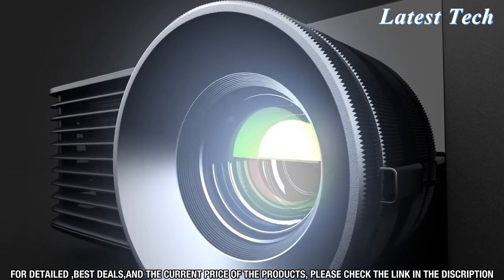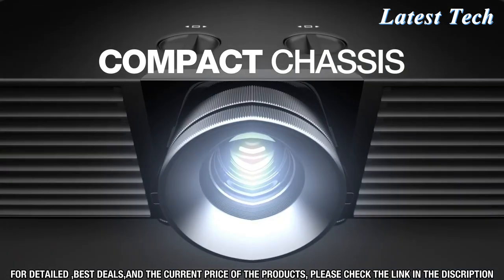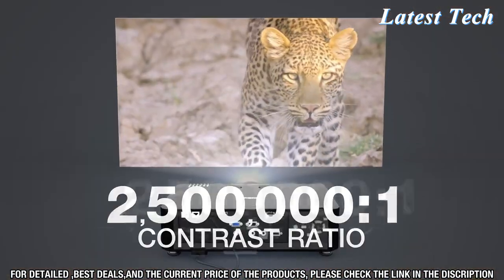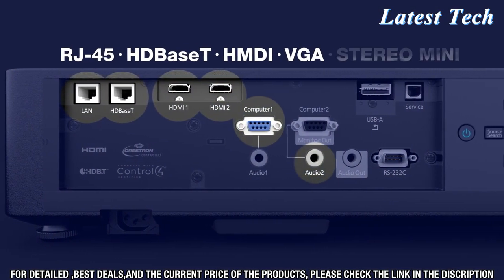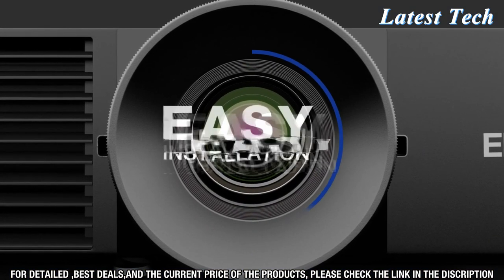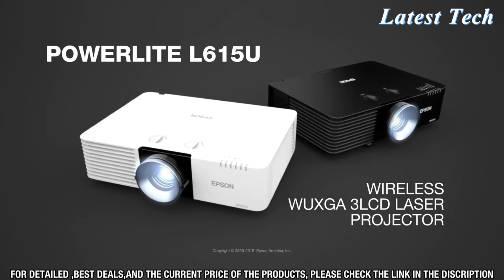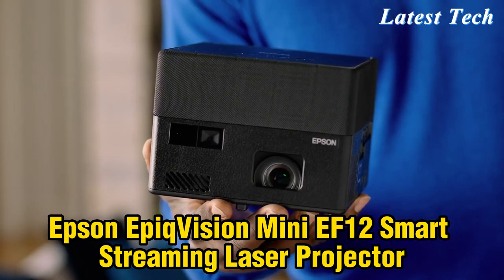The Epson PowerLight L610 and L615 make installation and setup a breeze. Both projectors feature a wide range of flexible installation options including ceiling, tabletop, and wall mounting. With a wide range of image correction tools, you can easily customize the image to your exact needs. With a long-lasting laser light source and low power consumption, you can save up to 70% on energy costs compared to traditional lamp-based projectors.